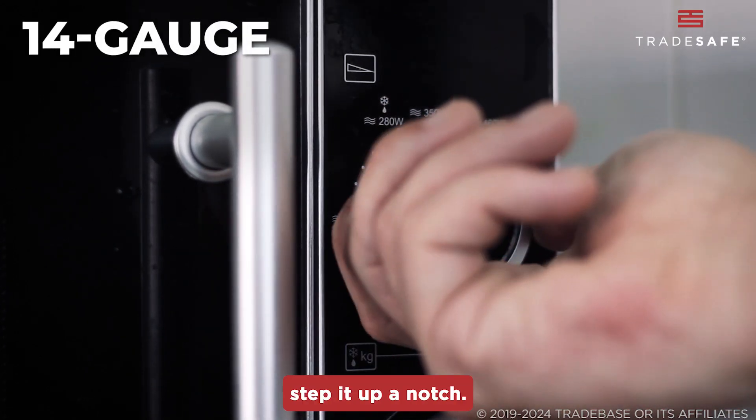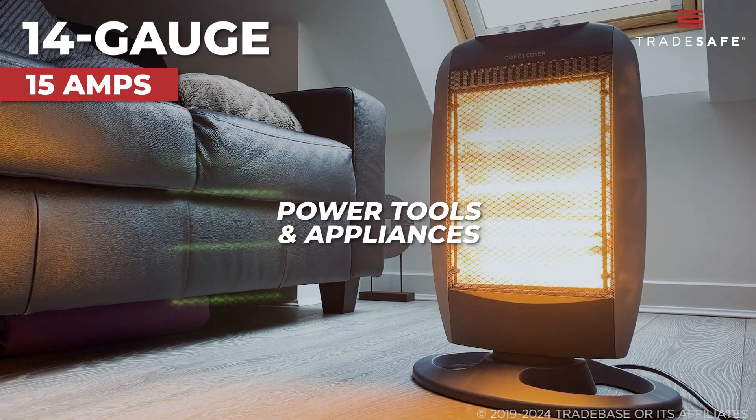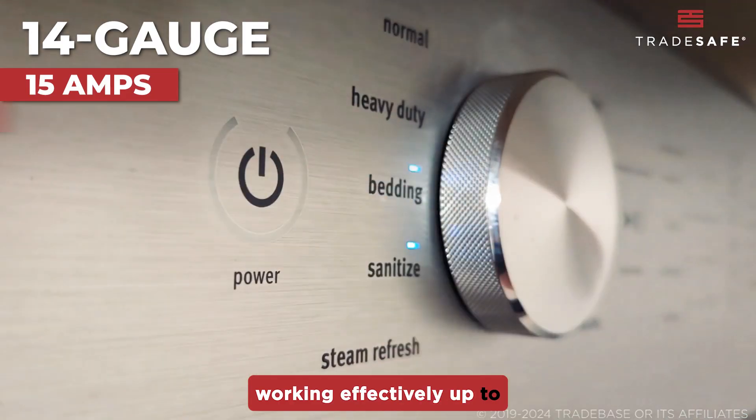14-gauge cords step it up a notch. These can manage 15 amps and are good for power tools and appliances, working effectively up to 100 feet.